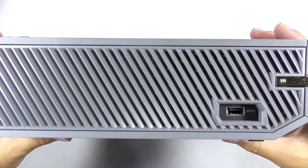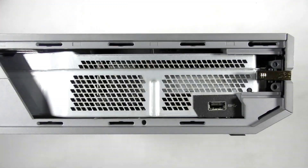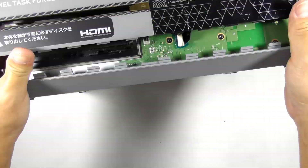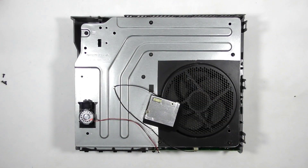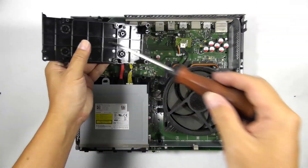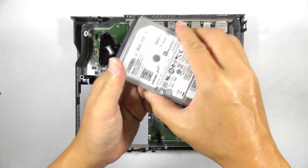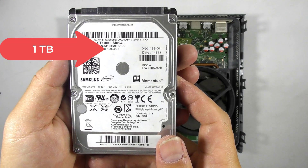Let's start disassembling the console. This guide works for any Xbox One variant. Since this is not a guide specifically about disassembling the console, I will fast-forward this step. This is the stock factory hard drive — now let's try a 2.5-inch hard drive.